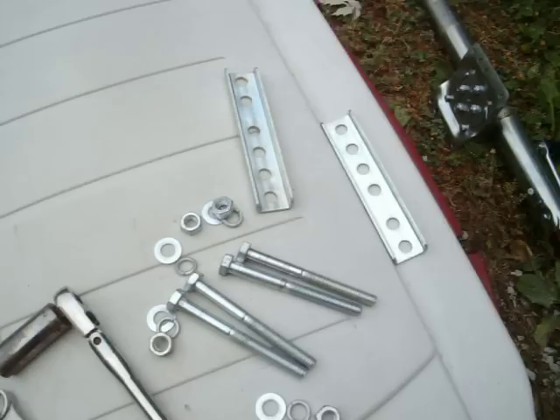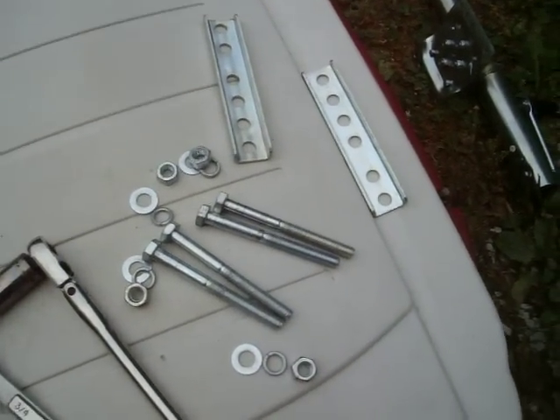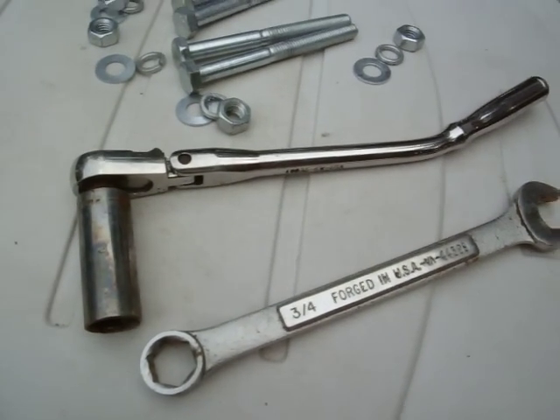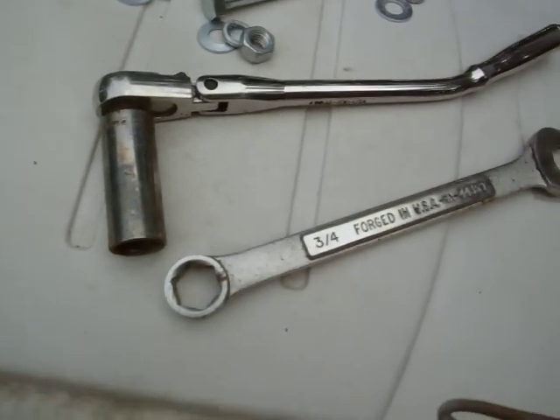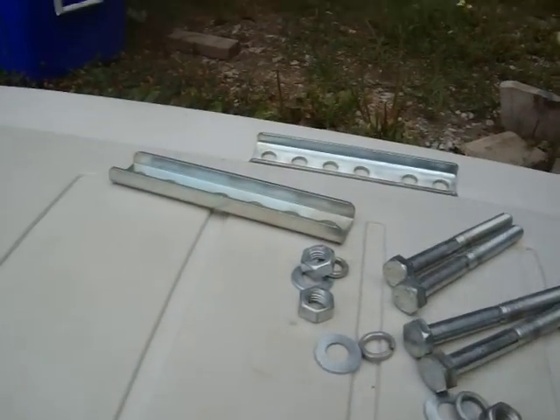It's not really difficult to do. It does come with instructions when you buy them new, but sometimes people like to see things done themselves. So I'm going to show you real quick. All you need is a three-quarter inch socket, a three-quarter inch wrench, and the stuff that comes in the kit.